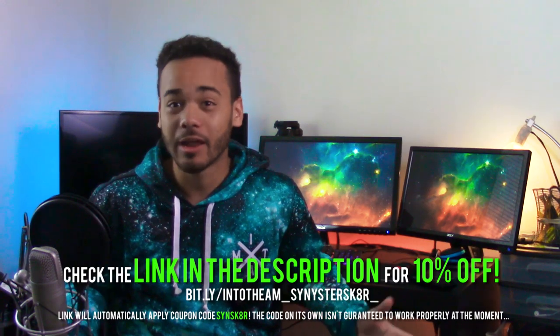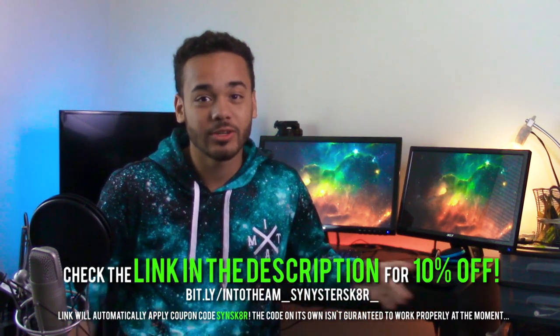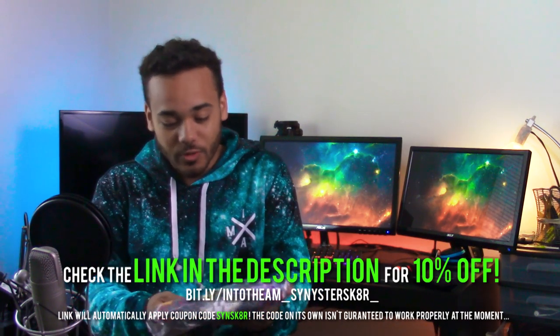Hey, what's going on guys, Sinister Skater here. Today we're doing a little Into The AM unboxing — my fastest one ever because I want to get this video out on a certain day and I don't have a lot of time to record. So we're gonna blow through it. I got four different items I've been sitting on for a while — a t-shirt and three different hoodies, two pullovers and one zip-up. Check the link down in the description for 10% off and all that good stuff.